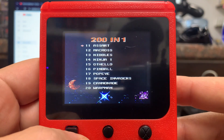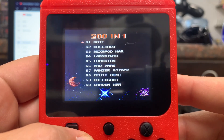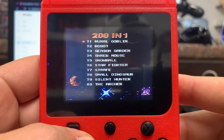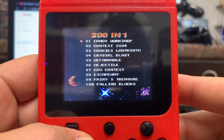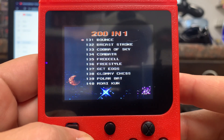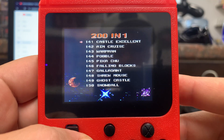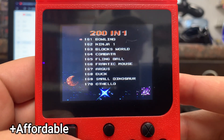The major selling point would be having 200 games in your handheld device. There is one out there for $400 and when I was doing a little bit of research, I noticed a lot of people are paying on average $10. I picked mine up in New York State in the city of Plattsburgh at 5 Below for $5.